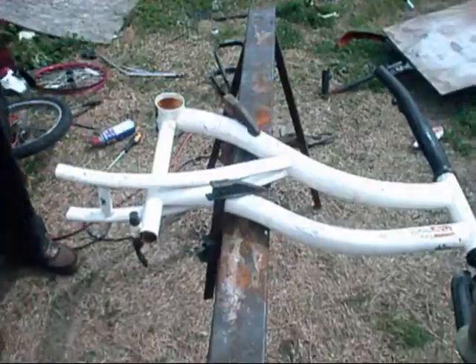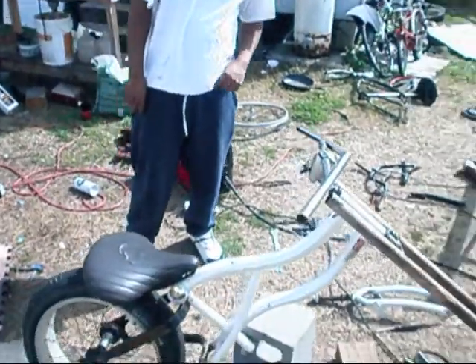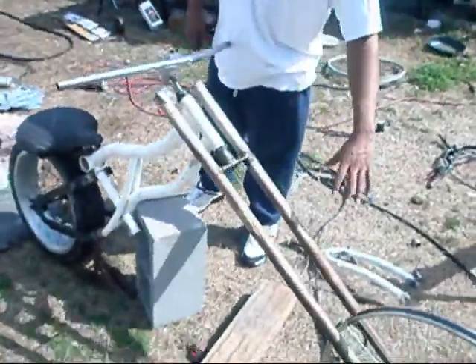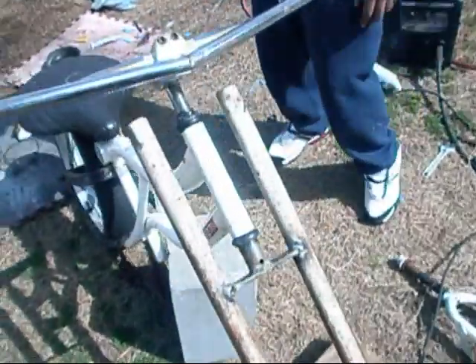All right, we're going to do a cut scene — day two. We skipped some stuff, but we mounted the three bar. We're making some triple trees. Triple trees, homemade style.